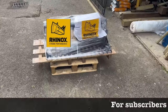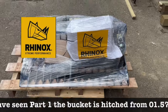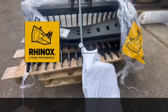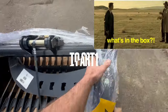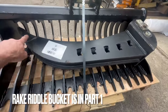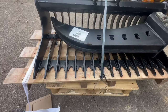Exciting, exciting delivery from our friends at Rhinox. Let's get this thing opened and see what we've got. We have a Rhinox Rake Riddle and also a Rhinox Deep Dig Bucket — so two things going on here. Nicely packaged, obviously still with strapping, just arrived on a pallet.